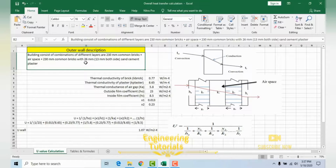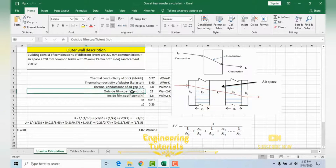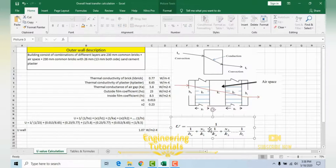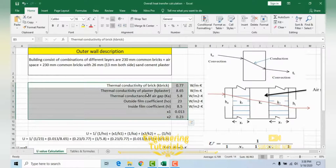Let's say we have a building where the outside wall composition is: 230 mm common brick + air space + 230 mm common brick + 13 mm sand cement plaster on both sides. As shown in the figure, K1 represents the first 230 mm brick, H0 is the outside film coefficient, Ka is the air space, K2 is the second 230 mm brick, and Hi is the inside film coefficient. This is the general formula used to calculate the overall heat transfer coefficient U-value.